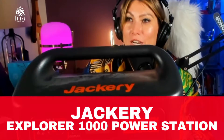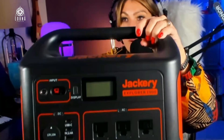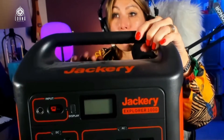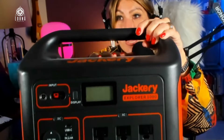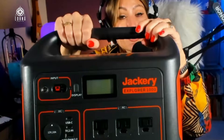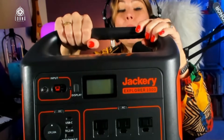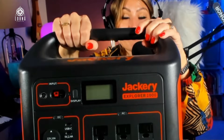This is the Jackery Explorer 1000. This is the most powerful power station that I can recommend to you because it can power up to a thousand watts. So how does it work? It's a battery that you're going to be charging and keep charged, so when there's any power outage in your area, you won't be running out of energy.